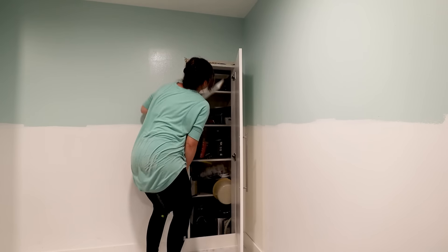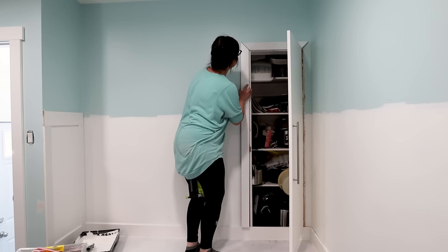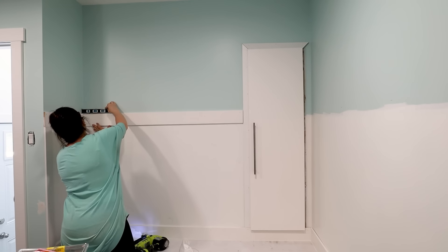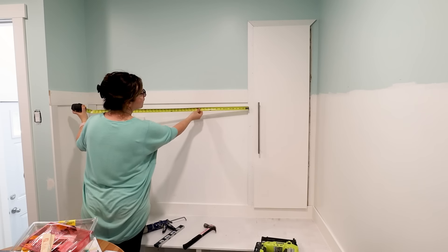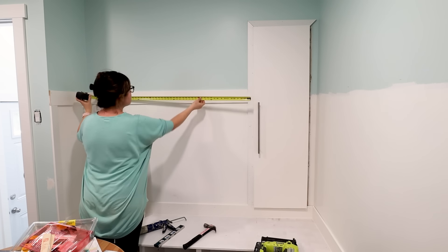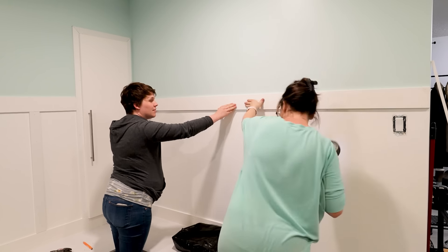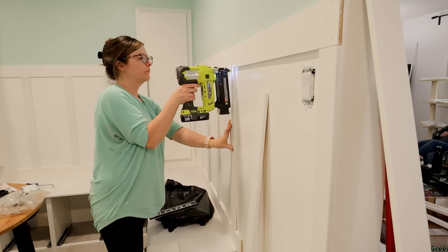Now I'm taking some new casing that's a little bit thinner for around this pantry and I am cutting that with my miter saw and nailing it in place. Now let's do some DIY board and batten trim. I'm using some baseboard, my level, and my finishing nailer and applying that about two-thirds of the way up the wall. I'm also making sure that I caulk all of the joints to make everything look nice and seamless. Then I measure the whole width of where I want my vertical pieces to go, decide how many I want, and use a measuring tape to make sure they're even. I'm using my miter saw to cut the vertical pieces — they're just three-inch wide MDF casing.